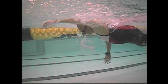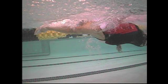High elbow doesn't mean that your elbow is high relative to the surface of the water — it's just high over your hand.